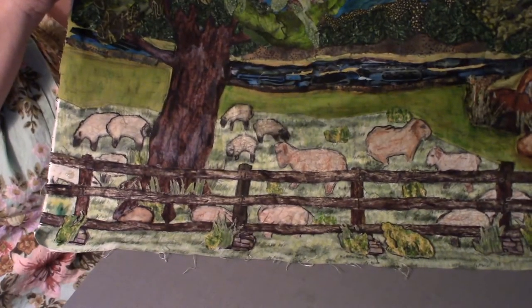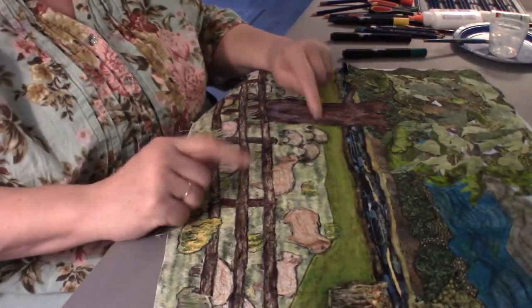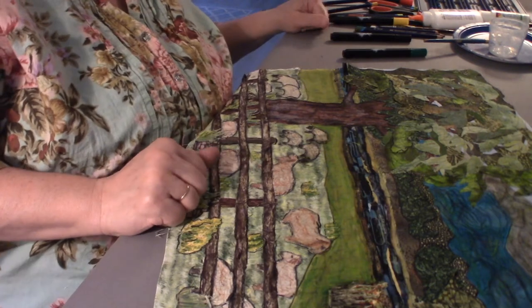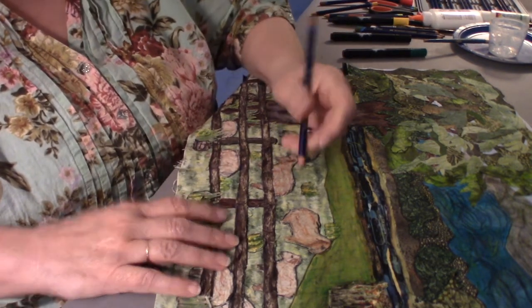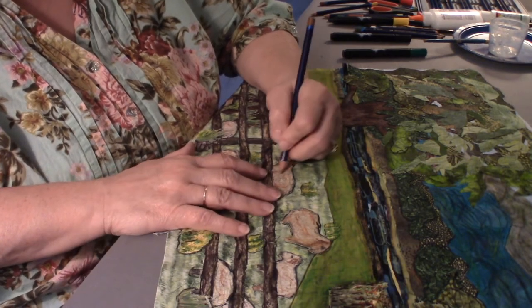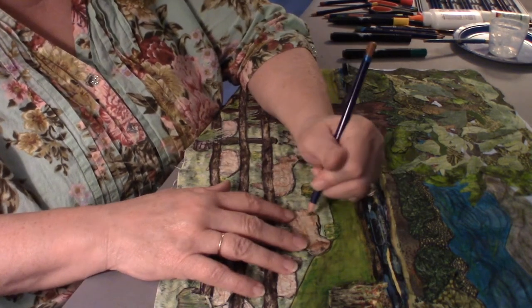I think I need to add a little more definition into my sheep, so what I will do with the sheep is use this Inktense because I can control it a little more.